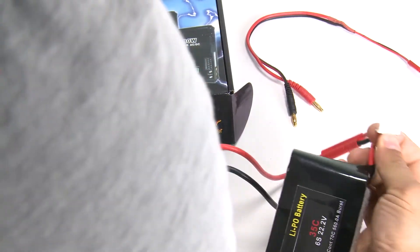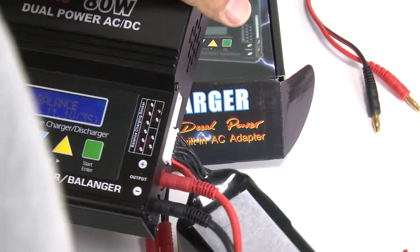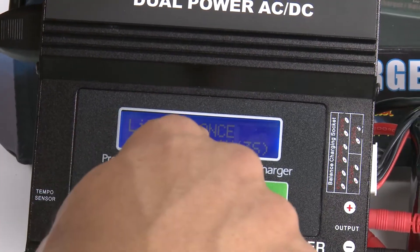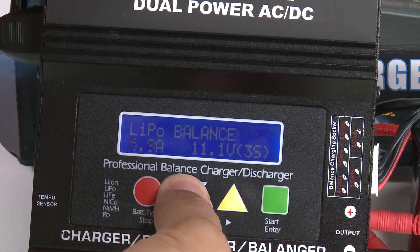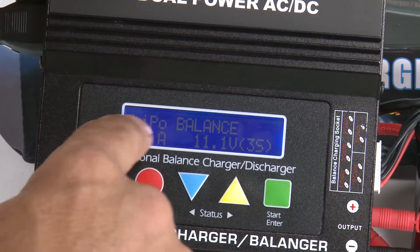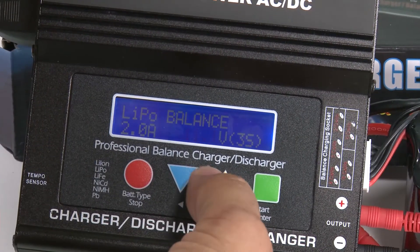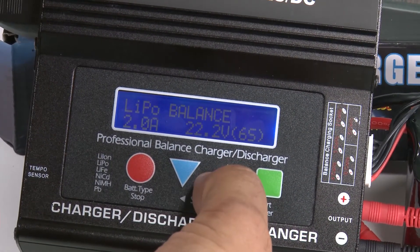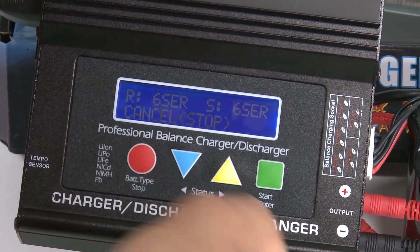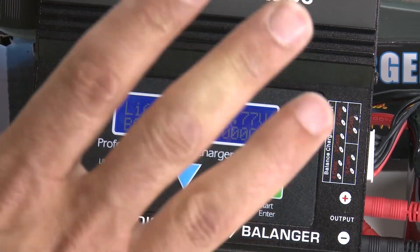Balance charge is how I like to charge, so this time plug the six-cell balance plug into the six-cell port. Hit the green button one time to adjust settings — I've found two amps works well for a six-cell battery, so set it to two amps. Hit the green button to move to volts. This is a 22.2 volt battery, so bump it up to 22.2. Hold your green button down — it will verify it's a six-cell battery — then hit green to start charging.